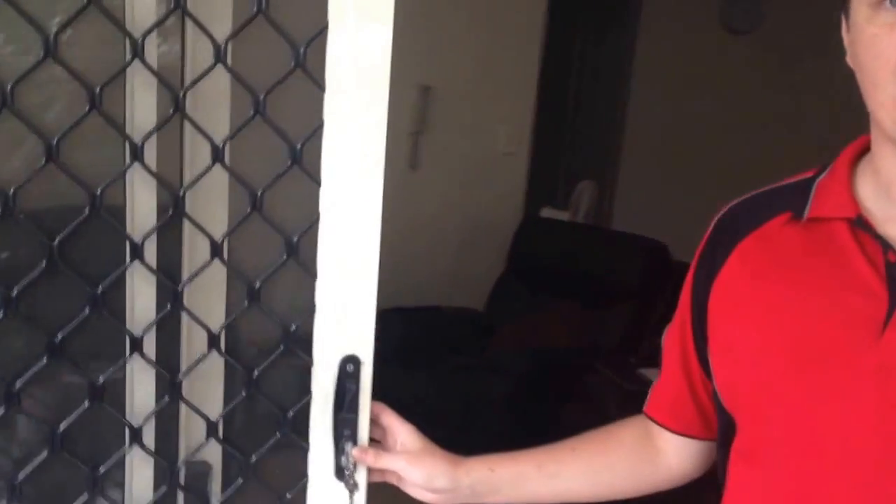Welcome to another Luke the Locksmith video. Today I'm going to show you how to take out one of these Whitco Leichhardt screen doors and these sliding doors. Very, very simple.